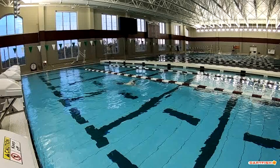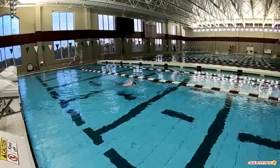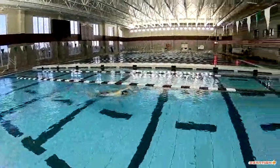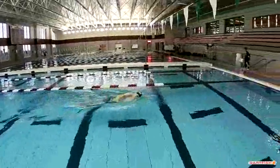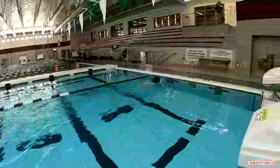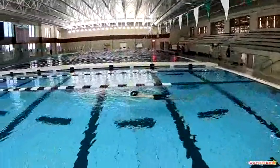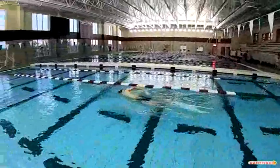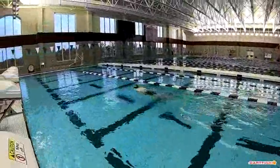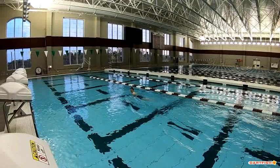We are watching Hunter's Freestyle, commentary by Coach Chris. We're going to watch this first round just at normal speed. Nice glide on that, nice time breakout. It looks pretty solid.